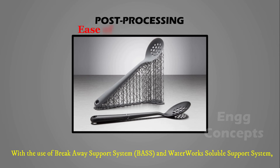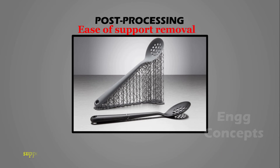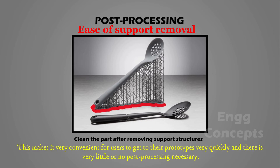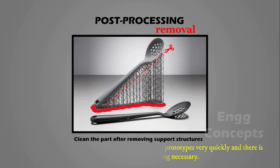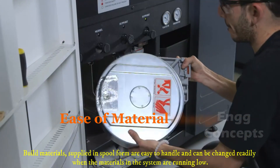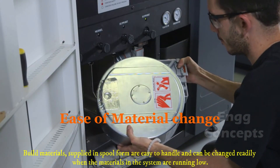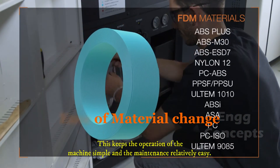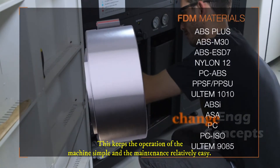With the use of a breakaway support system and waterworks-compatible support system, support structures generated during the FDM building process can be easily broken off or simply washed away. This makes it very convenient for users to access prototypes quickly with very little or no post-processing necessary. Build materials supplied in spool form are easy to handle and can be changed readily when running low, keeping machine operation simple and maintenance relatively easy.